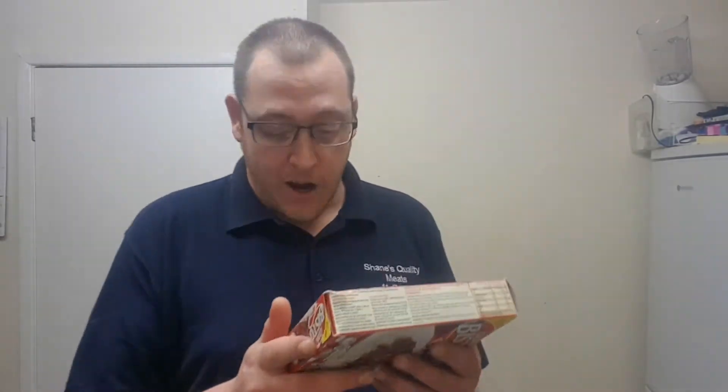What have we got in store for today? Well, you've just had a sneak preview, haven't you? It is obviously a Bisto chili con carne microwavable meal. Now it's Bisto - this can't be shit, can it? Surely to God.